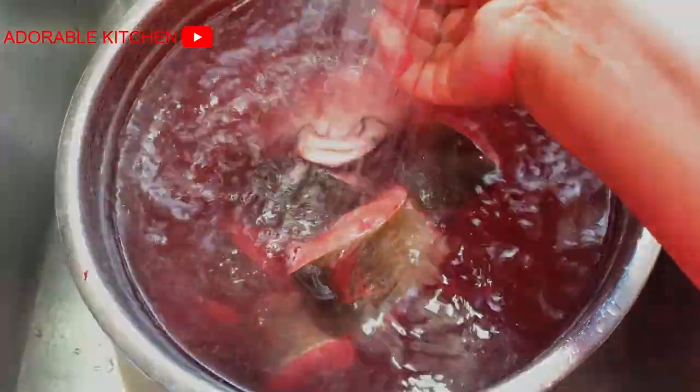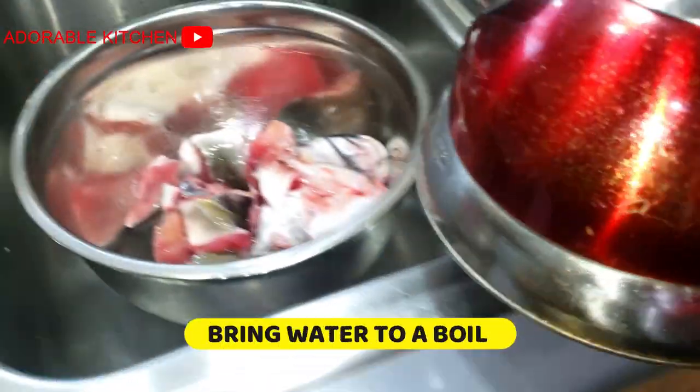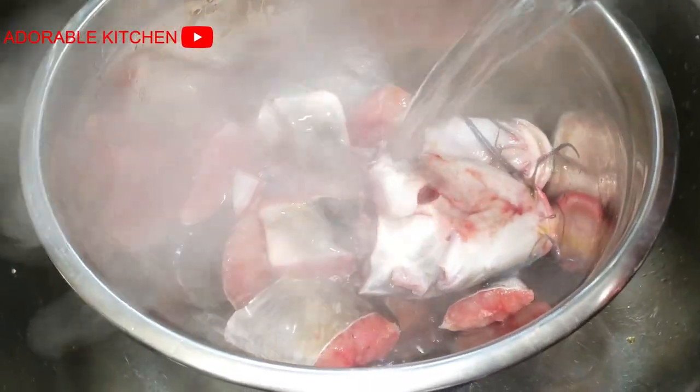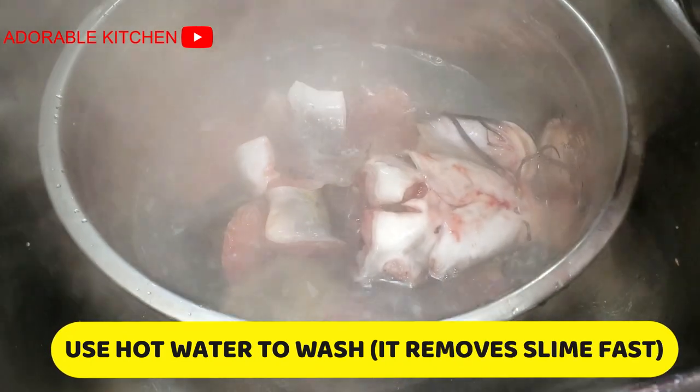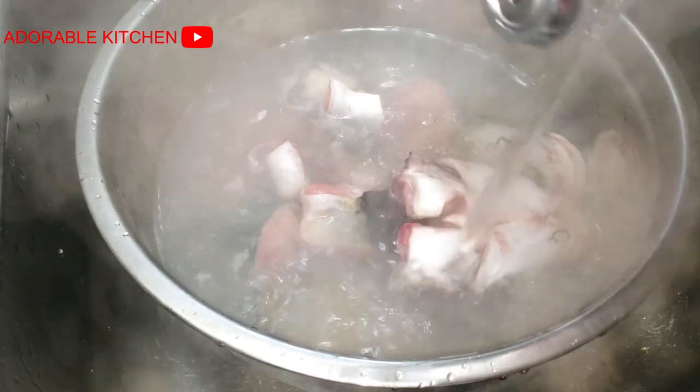To wash the catfish, we need boiling water — that's the easiest way to wash catfish and remove all the slime. I have made a video on that, you may check it out if you are interested. Once you pour the boiling hot water, you'll notice that the slime is cut down.